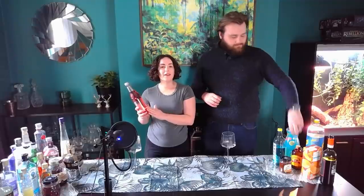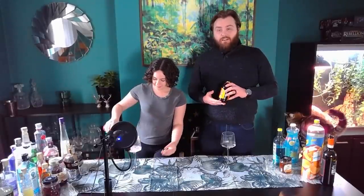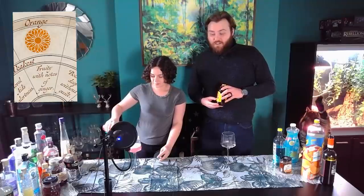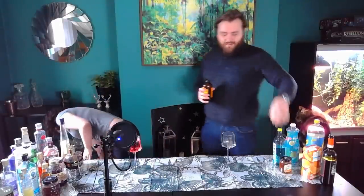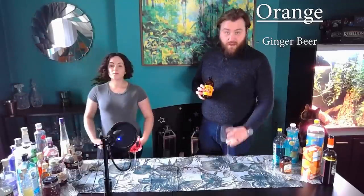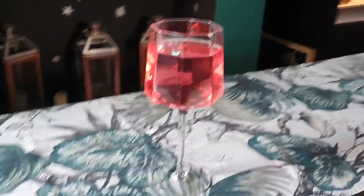I was going to use pink tonic water, however it wasn't as pink as I wanted it to be. So I'm going with some rhubarb and raspberry — it's got the colour. I'm going to be doing orange, which is described as fruity with a hint of ginger. Mine's going to be closer to ginger with a hint of fruit, because I'm starting with a nice ginger beer base. That's our first wine of Roshar.